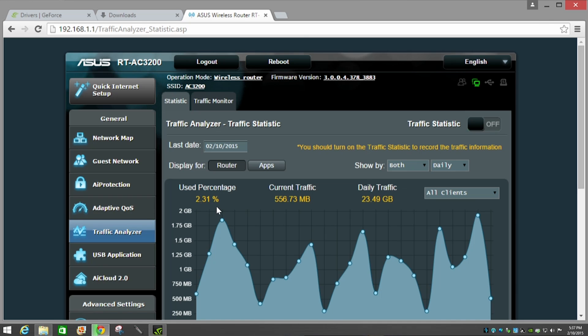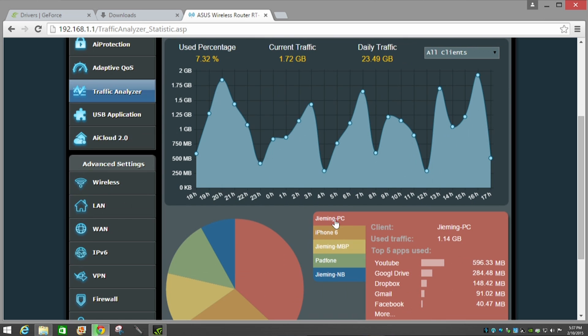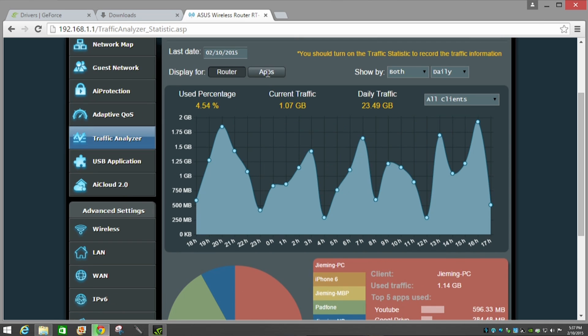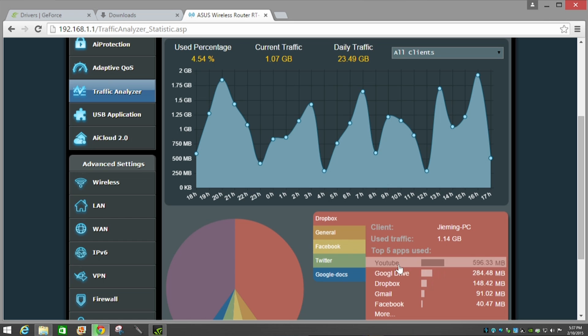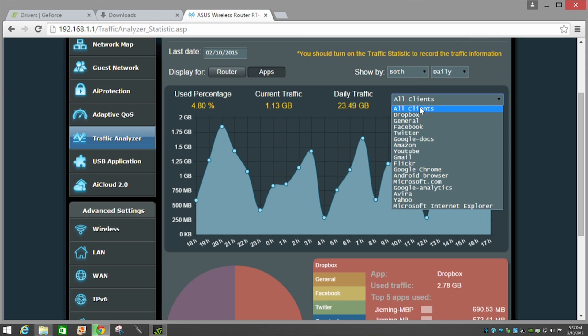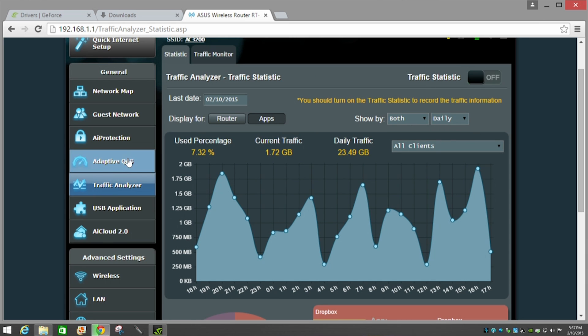The Traffic Analyzer, enabled alongside QoS, provides a real-time breakdown of network traffic utilization. You can see this per client — for example, monitoring how much internet traffic a specific user is consuming and where it's going, broken down by application such as YouTube or Google Drive. Metrics are available as daily, weekly, or monthly views.